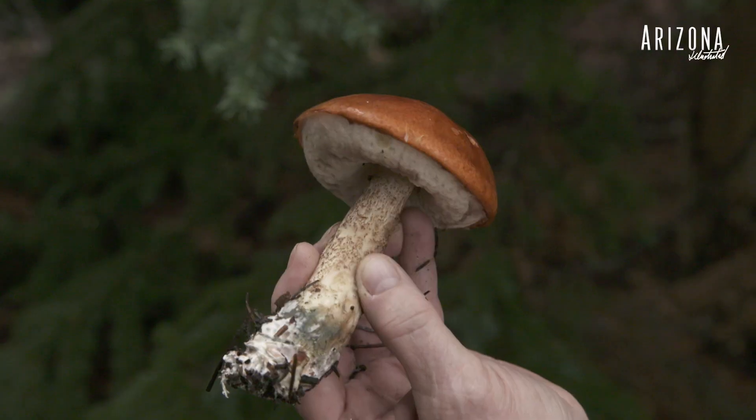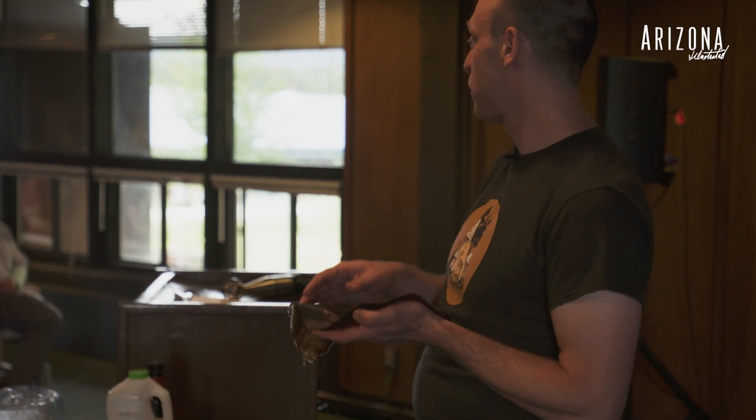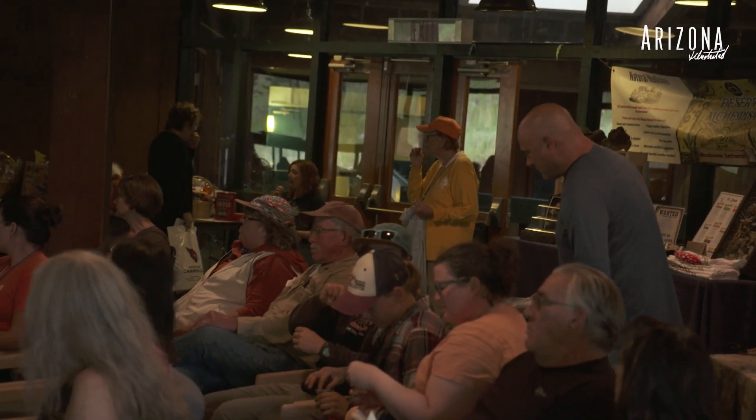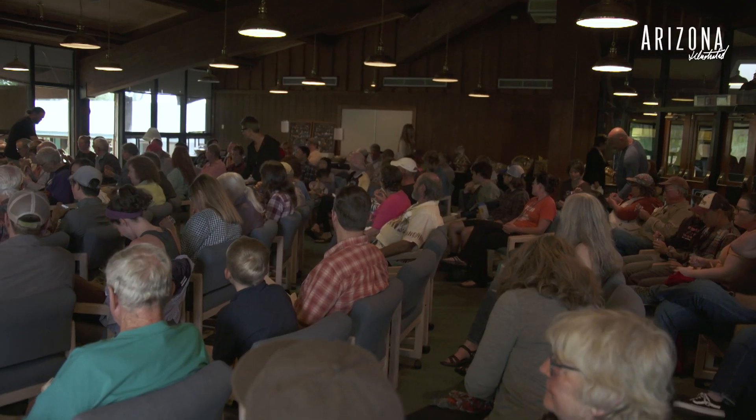The one edible that seems to be everywhere is the aspen bolete, Leccinum. I made this leather with a bunch of Leccinum — it's actually pretty dense, and it becomes a pretty filling snack if you take it with you.